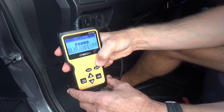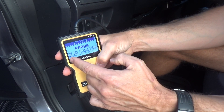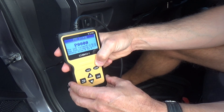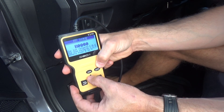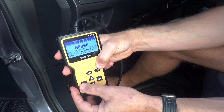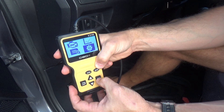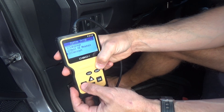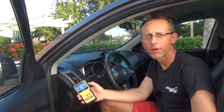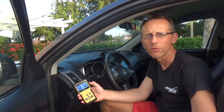Any codes that are detected by this device you can look up right here and get a description of what the code means. You can change the code number and code name to correspond to the detected codes. In tool mode you can change your language, unit of measure, and contrast.